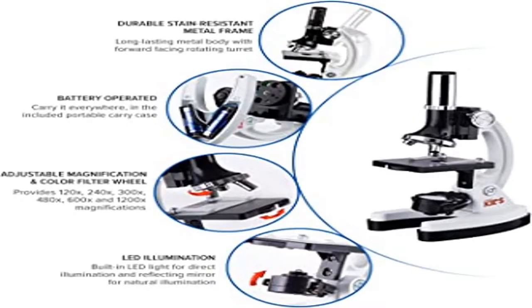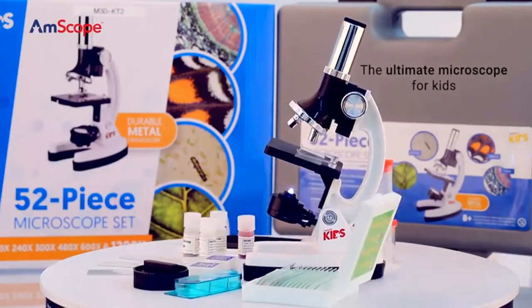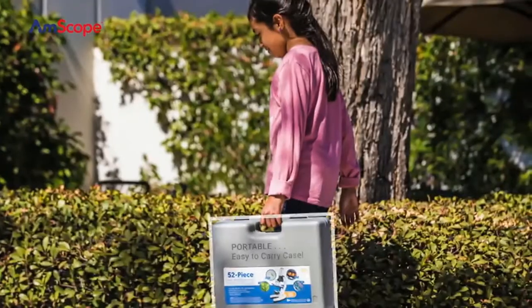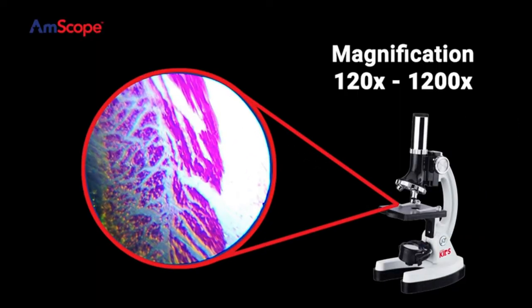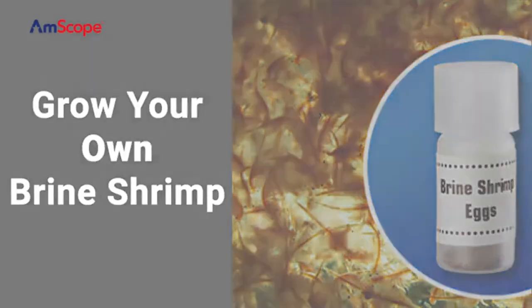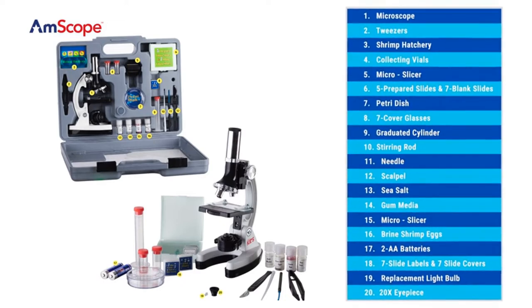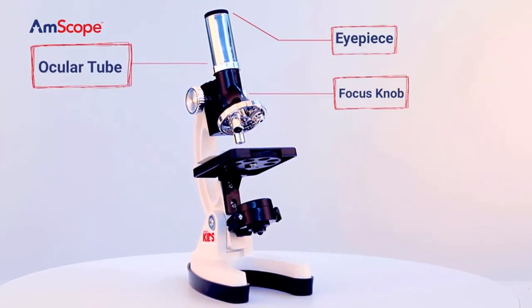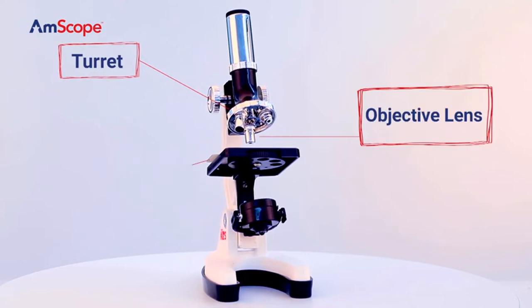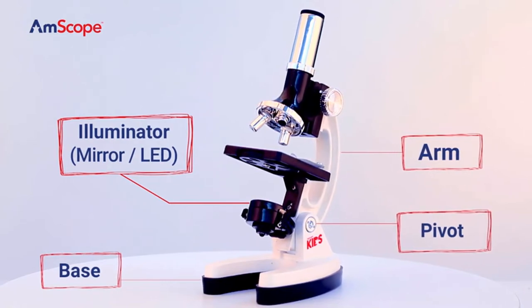Product three: EM Scope 120X–1200X, 52-piece kids beginner microscope STEM kit with metal body. This beginner compound microscope provides high magnification for educational applications. Monocular viewing head with LED and mirror illumination, built-in color filter wheel, wide field of view, single layer stage with clips, and forward-facing rotating turret providing 120x, 240x, 300x, 480x, 600x, and 1200x magnifications.